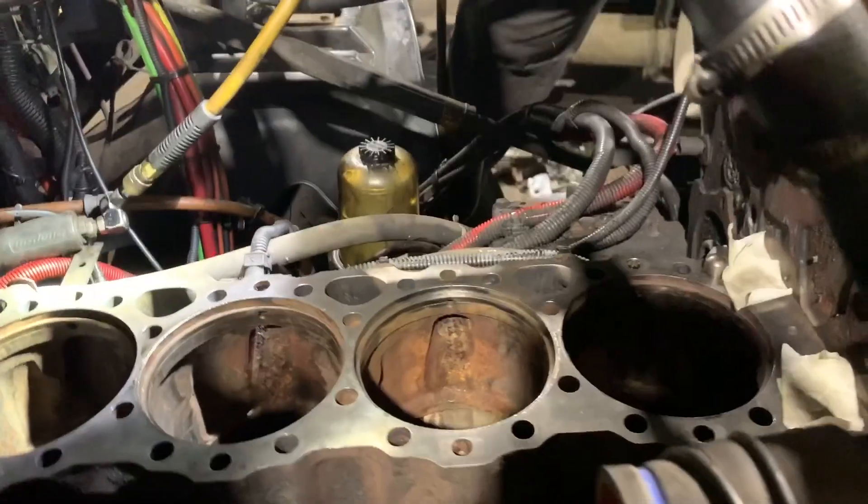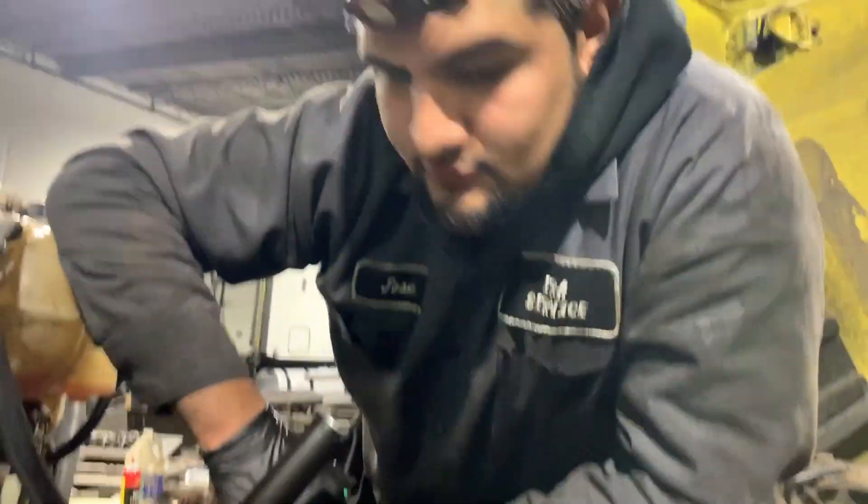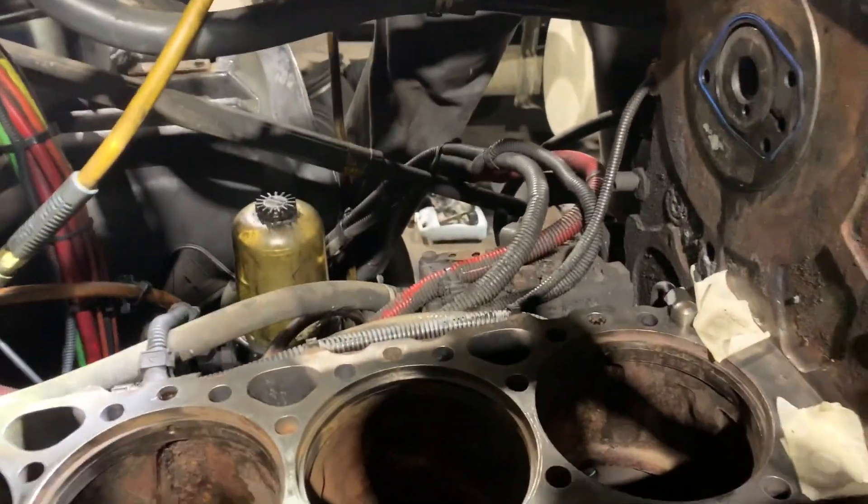Welcome guys. Jose and I are talking about some stuff and I figured we could shoot a couple videos around our 12.7 Detroit rebuild. It's kind of loud over here but Jose was just working on prepping the engine for the overhaul and for the counterbores, so hop in and explain a couple things — what are we doing here?